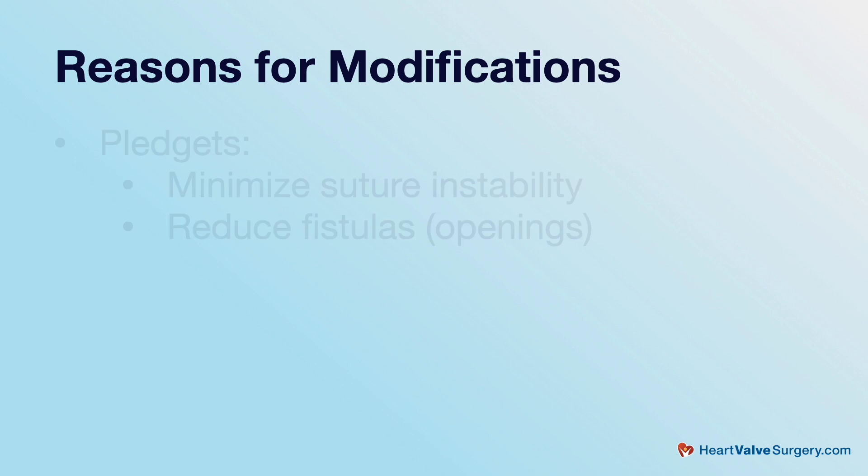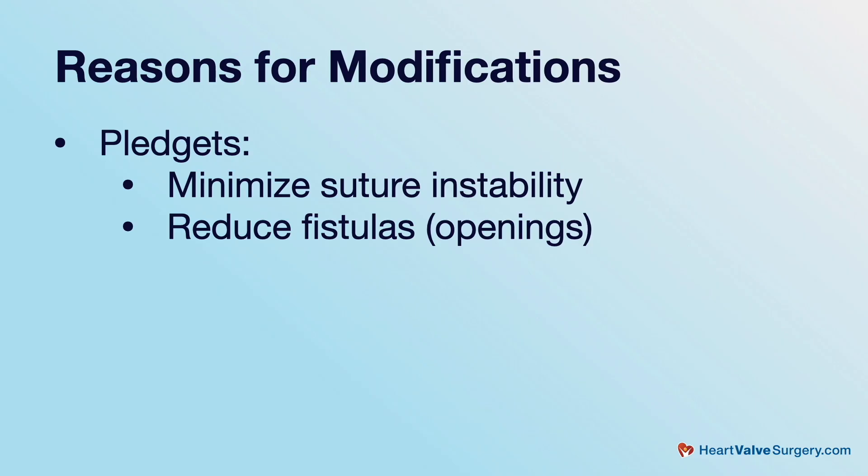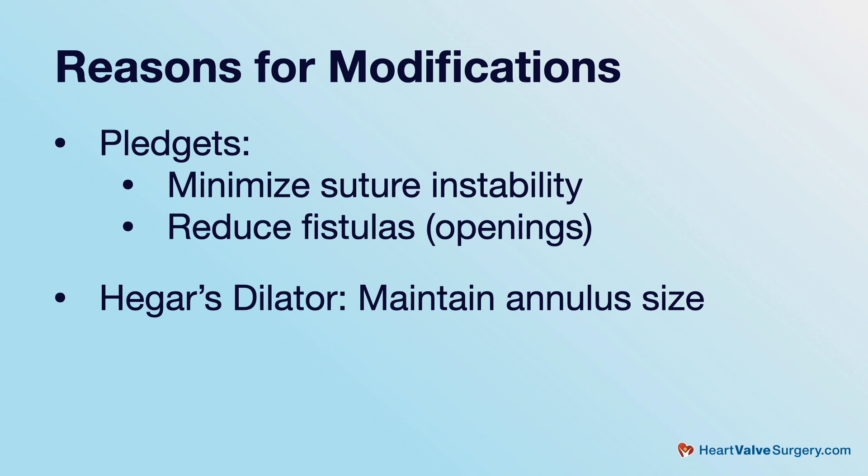The importance of the pledgets is that I noticed in some of Tyrone David's early series there were sutures that pulled through the mitral valve or other parts of the left ventricular outflow tract, causing fistulas — openings into other chambers of the heart — or damaged surrounding areas. So the pledgets make it more secure. Secondly, in patients who have these operations, it's not only the aortic root that increases in size; the annulus where the leaflets are attached also increases in size. The Hegar's dilator brings it down to a normal size, and I'm convinced that is one of the reasons we have such good long-term results with the modified re-implantation operation.